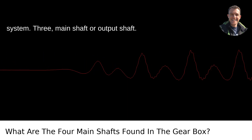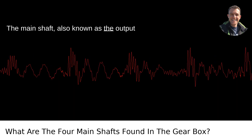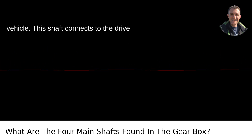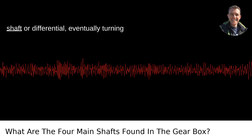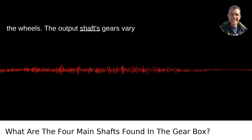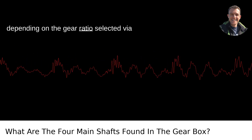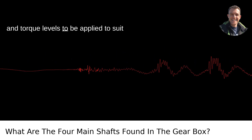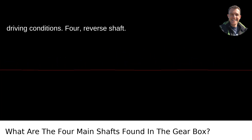3. Main Shaft or Output Shaft. The main shaft, also known as the output shaft, is the endpoint where processed power exits the gearbox to move the vehicle. This shaft connects to the drive shaft or differential, eventually turning the wheels. The output shaft's gears vary depending on the gear ratios selected via the gear lever, allowing different speeds and torque levels to be applied to suit driving conditions.